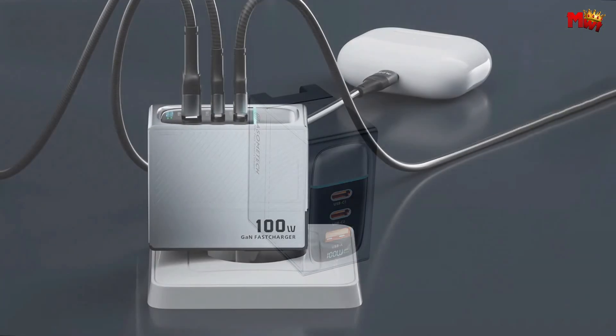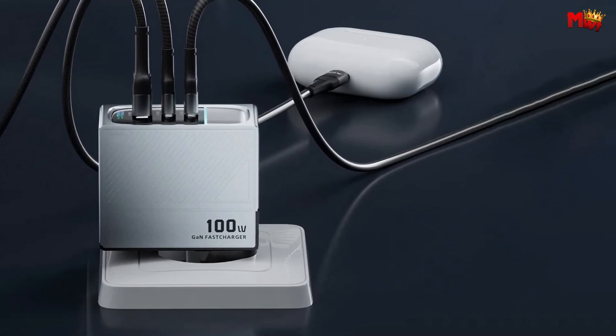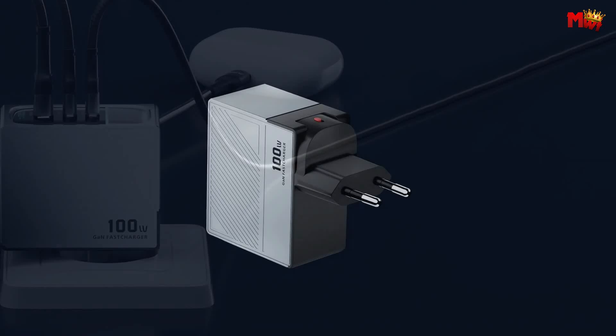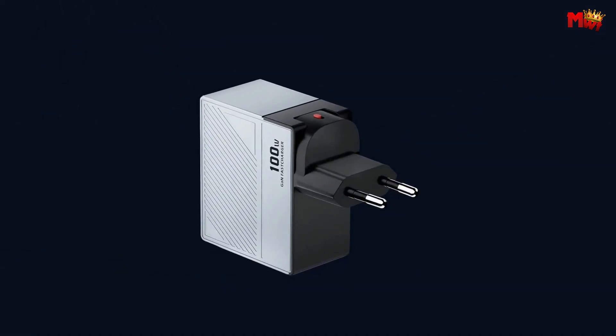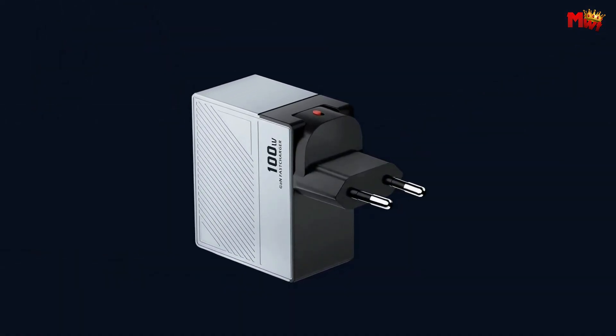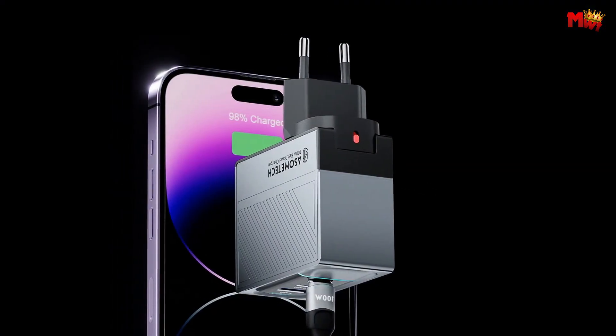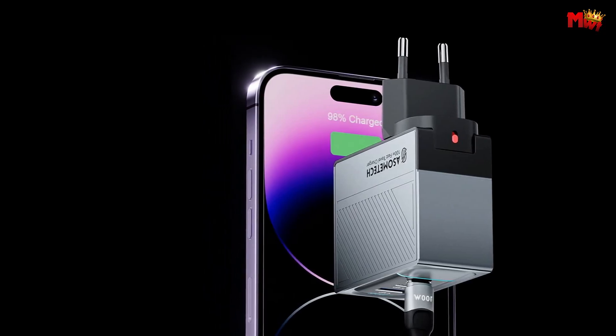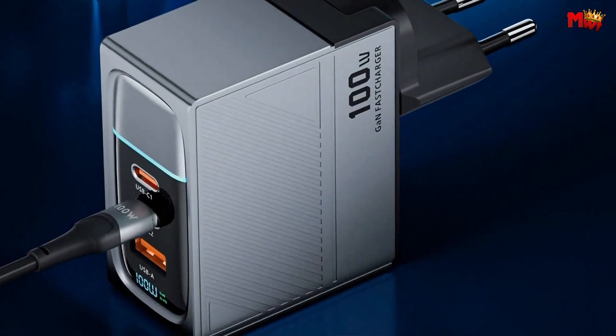Imagine charging your M2 MacBook Air up to 55% in less than 30 minutes. Yes, you heard that right. It's not just a one-device wonder — this charger is a 3-in-1 multi-port marvel, with two USB-C ports and one USB-A port. Phones, tablets, laptops — you name it. You can fast-charge them all at the same time. No more waiting around for your devices to power up.